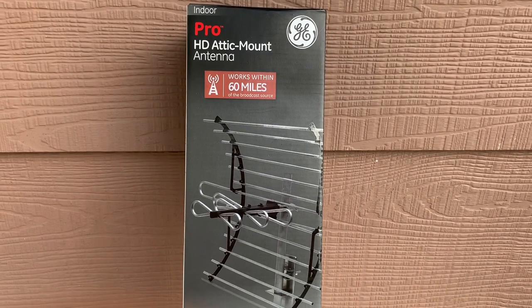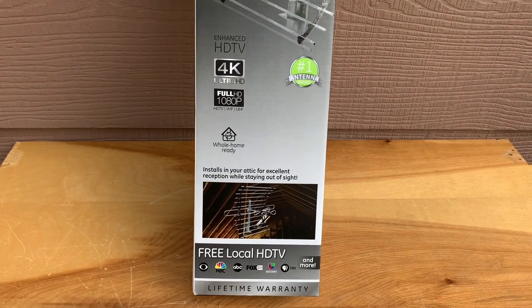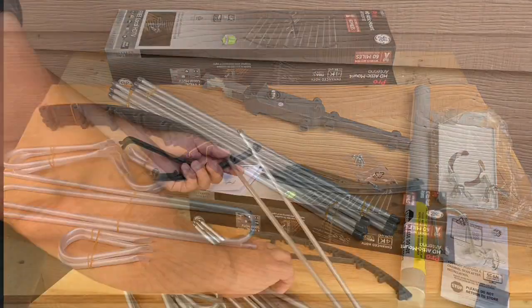Today we're going to have a look at this GE Pro attic mount TV antenna that I picked up for $13 on clearance at a big midwestern hardware store. As you can see, this antenna comes in a lot of pieces and needs assembly.